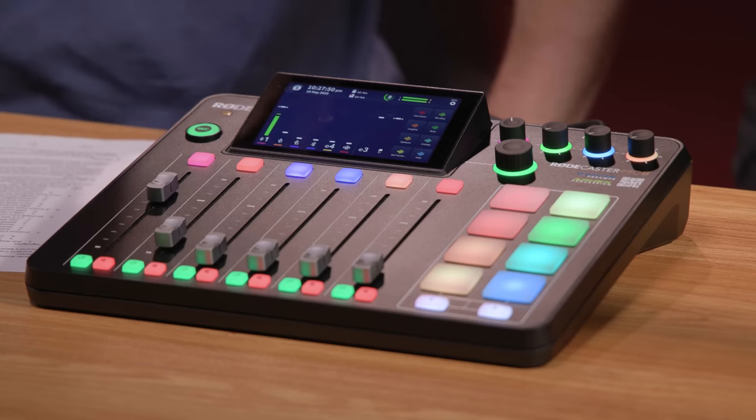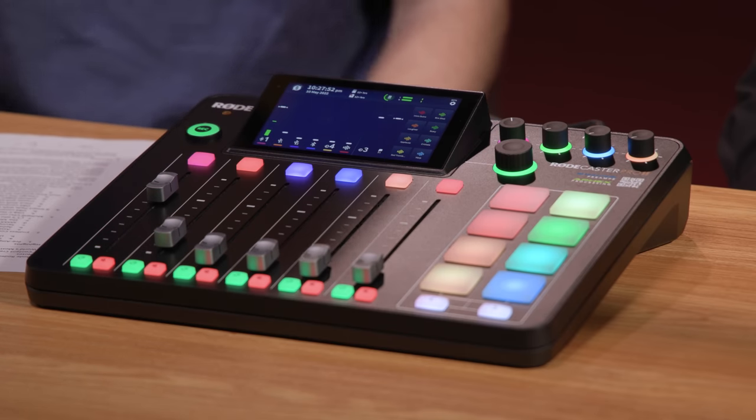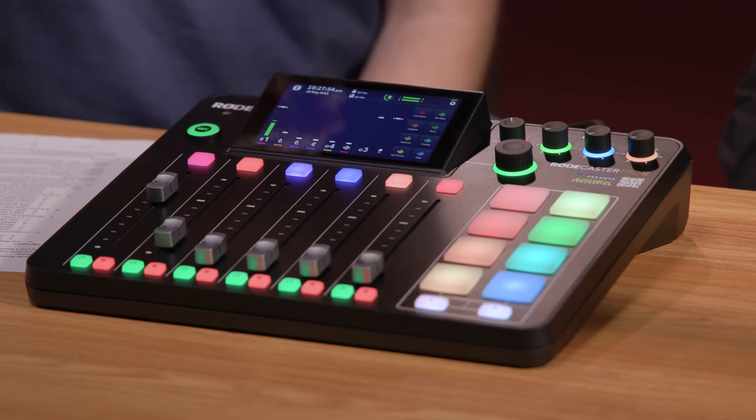This is a 5.5-inch HDR LCD touchscreen with haptic feedback as well. You get that haptic feedback when you're making contextual decisions — turning things on or off — which makes it really a breeze to use, especially when you're working fast and on the fly. You also have this rotary knob to help make really fine-tune adjustments.